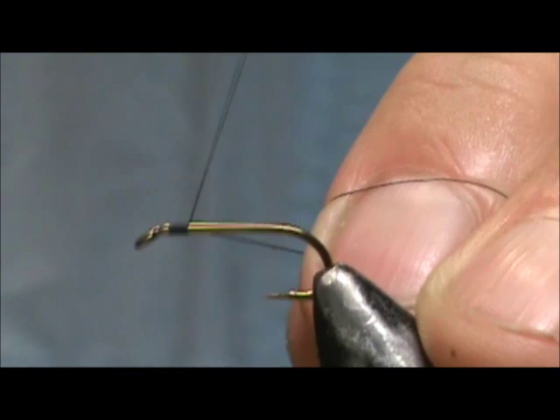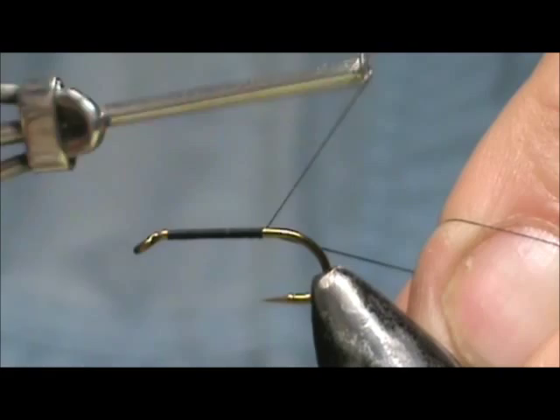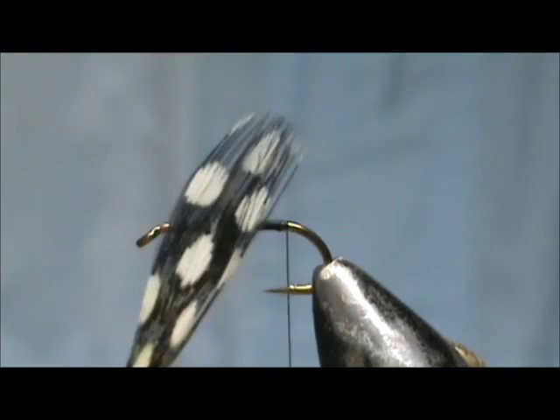Start the thread behind the eye and we're going to put down a base all the way back to the tail. Hold that at a 45 degree angle and you'll get one wrap right next to the previous. And we'll remove the excess thread.